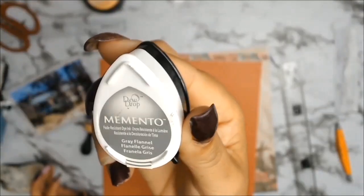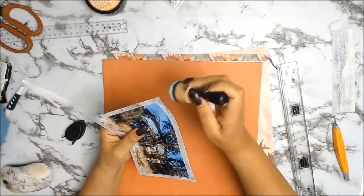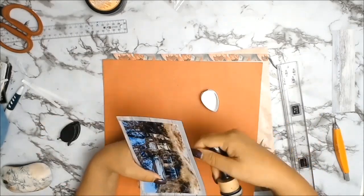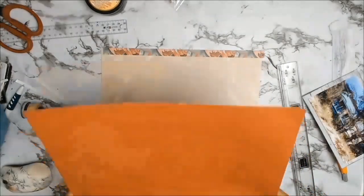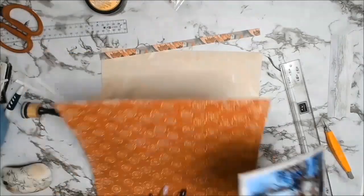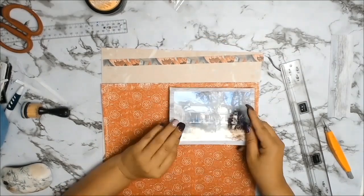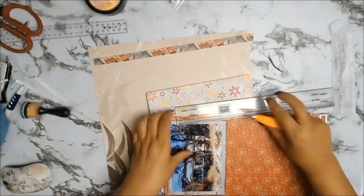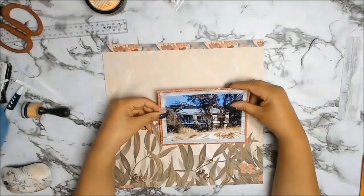I matted my photo with paper from the Kaser Craft pad in the Indigo Skies, and I just wanted them to pop a little bit more, so I am inking the edges of that paper with Memento ink called Grey Flannel. I absolutely love this ink when you want to add something but not quite black — it's in between grey and black. My photo also needed an extra little matte to help it pop off the page, and since there was a lot of green happening I used the complementary colour red.